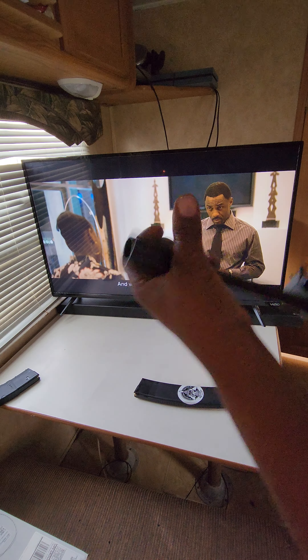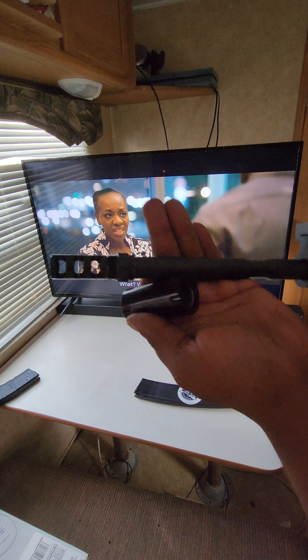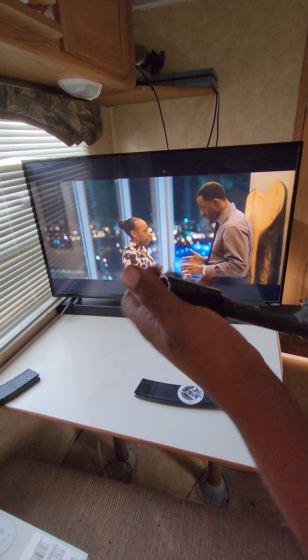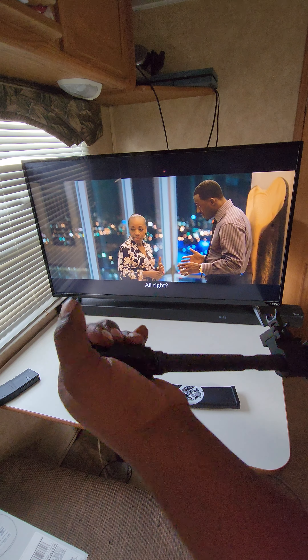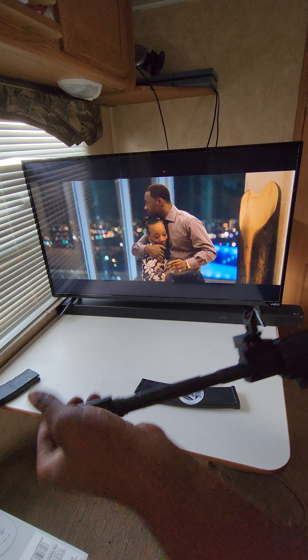I got the Battle Born muzzle comp, which also allows for suppressors. It makes it so much better — you don't have to hear that concussion coming at you.